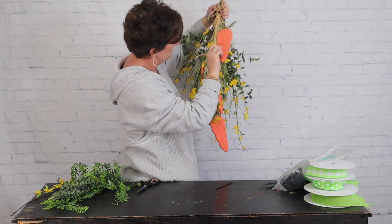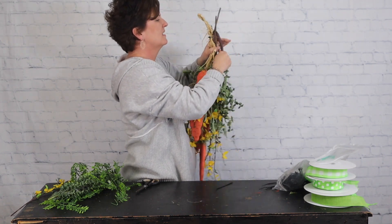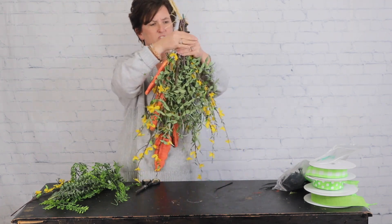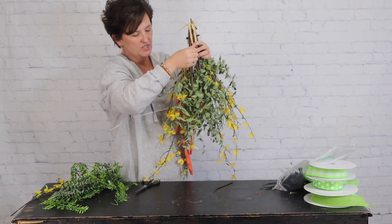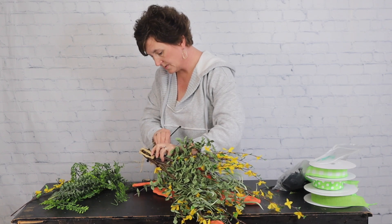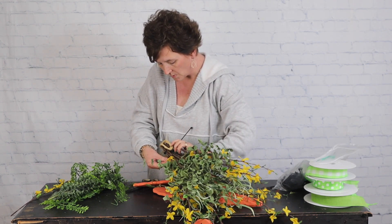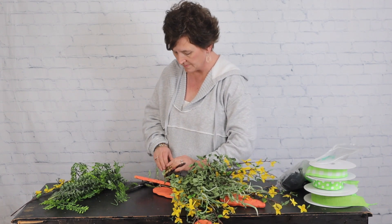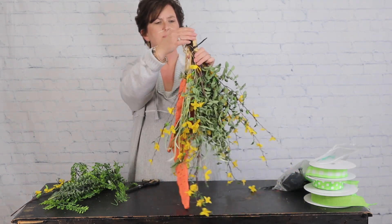To finish it off, I'm going to take one of these stems — I don't need them to be quite this long. I'm just bending them down and zip-tying them down, because there's a lot of bulk. I'm going to take another zip tie and zip tie all of those stems down. You can also take your snips and cut them — it won't hurt anything — but I figured it's just as easy to zip tie them. So I've zip-tied all of those bulky stems down.